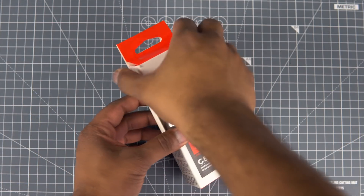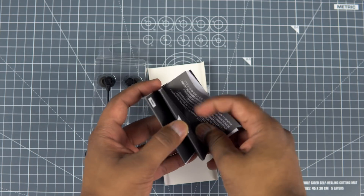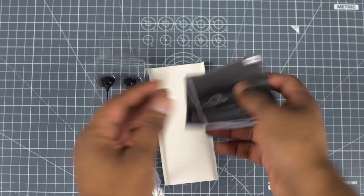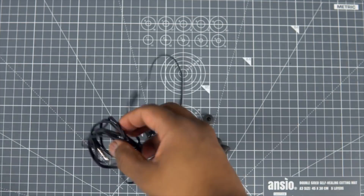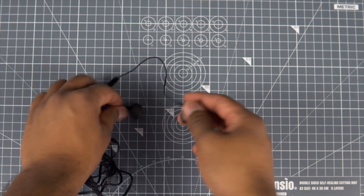Starting with the unboxing, you get the standard JBL packaging that you get with most of the budget JBL earphones. Inside the box, you get the earphones, manuals, and two pairs of ear tips. I would suggest you try out all the ear tips and find out the perfect one for you.